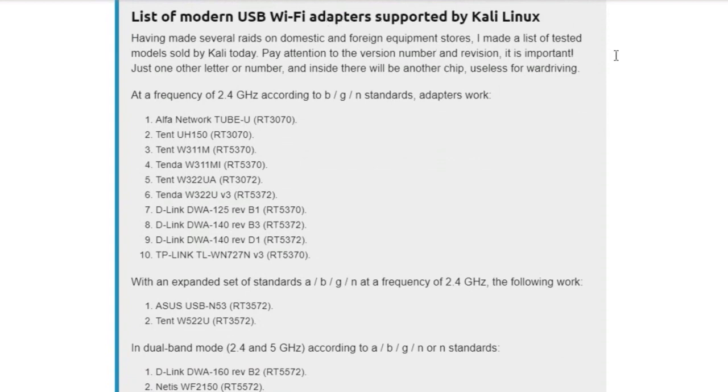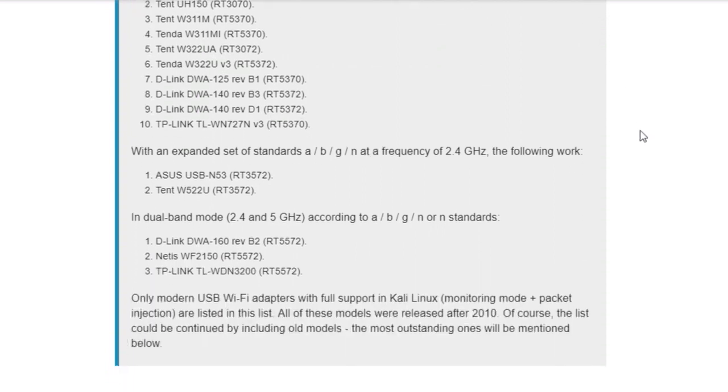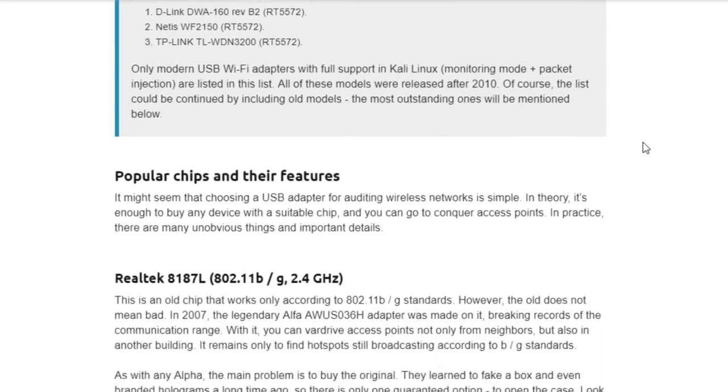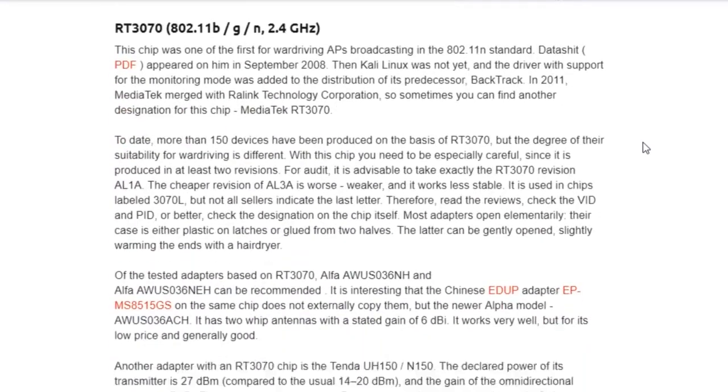And then it's almost impossible to add it there. Why is it important to choose only a supported adapter? Putting a Wi-Fi card into monitor mode is the first thing you should do before you start wireless penetration testing. If you don't do this, the program won't work correctly. Therefore, if something went wrong at this stage, then all other actions described in the instructions are meaningless. The problem is that not all Wi-Fi adapters support monitor mode.